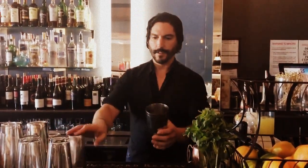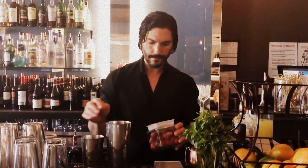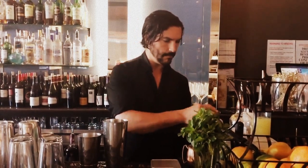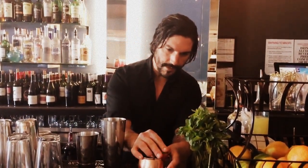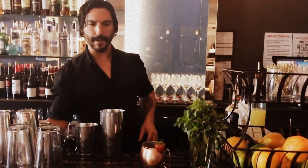Hi, my name is Kyle Higgins at Anoush Bistro, and today we're going to be going through the Kentucky Buck Cocktail. We're going to use a copper tin, very much like a Moscow Mule. This is a play on a Moscow Mule, but the Kentucky version in my opinion.